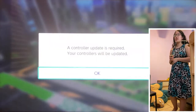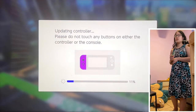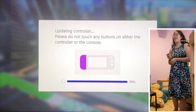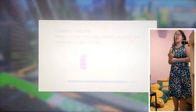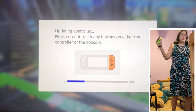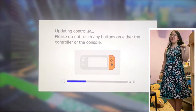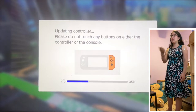Alright, so we're checking out volleyball. A controller update is required. What? They're not even updating this one — I'm using yellow. They're updating the ones that are on the Switch.